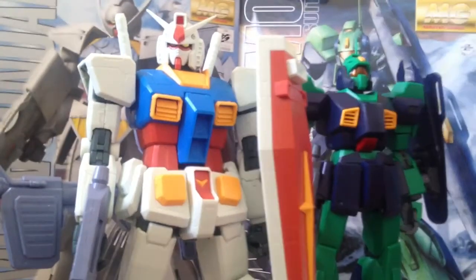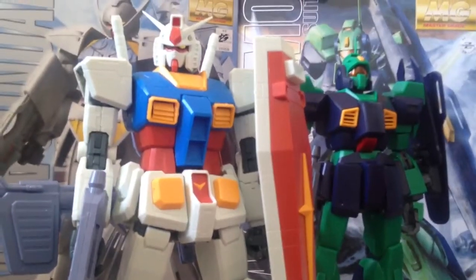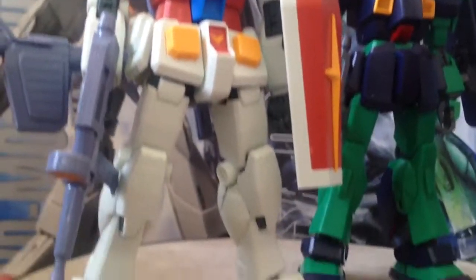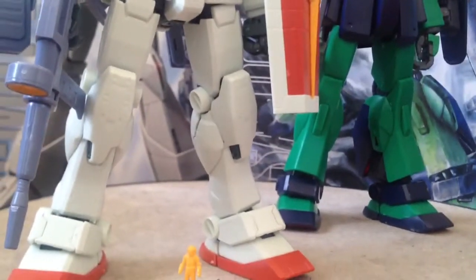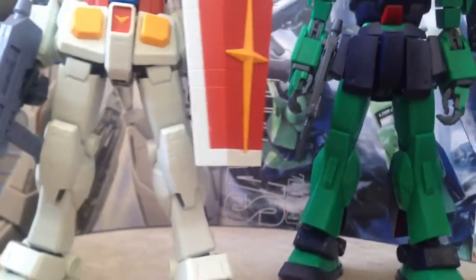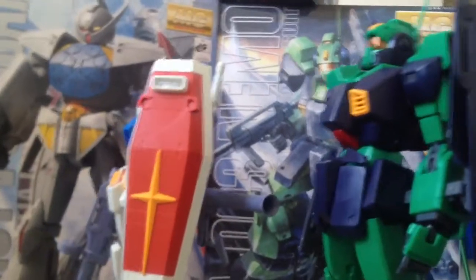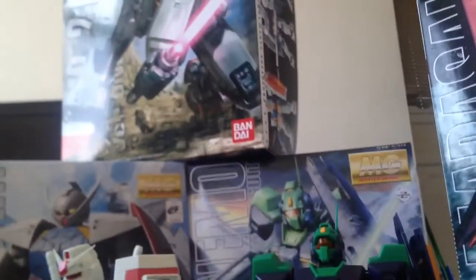I'm definitely looking forward to getting into this hobby. The other hobby I'm into can get crazy expensive at times, so you treat yourself to a model kit here and there. They don't take up that much space, and I don't think I'm going to keep the boxes, speaking of space. Once these things are pretty much built, you build them to keep forever and not sell.